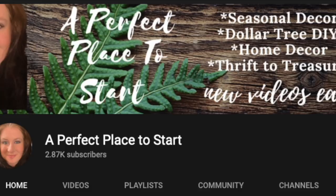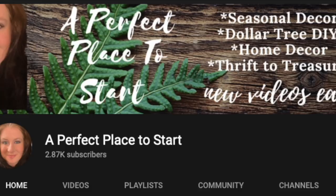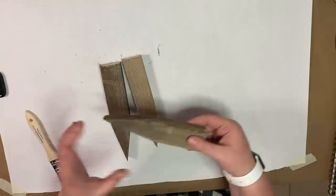If you're new here, welcome! I'm Katherine with A Perfect Place to Start. I love to do seasonal decor, Dollar Tree DIYs, home decor, and thrift to treasure. If that's something you're into, I would love it if you hit the subscribe button and became part of my YouTube family.